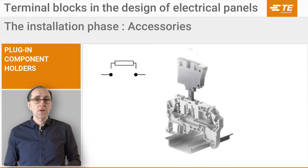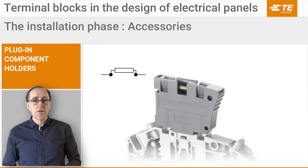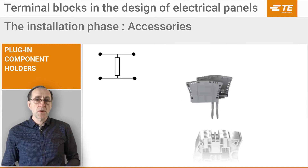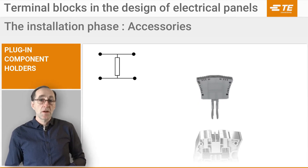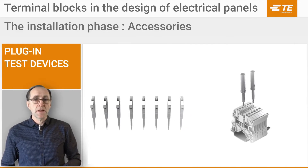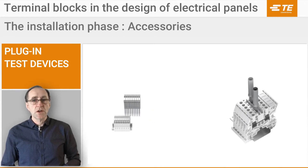Simply push your component into the screw-less component holder to insert it in series with the circuit. Our parallel component plug allows insertion of components between two standard blocks without touching the wiring — a great feature for troubleshooting operations. Simply push it into the double central channels. Our isolated test device allows simple voltage testing when plugged into the central channel.